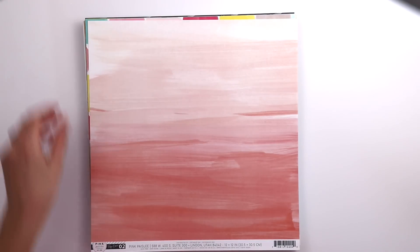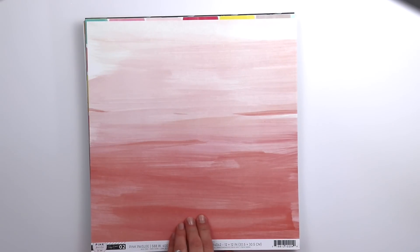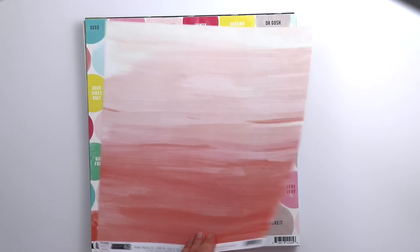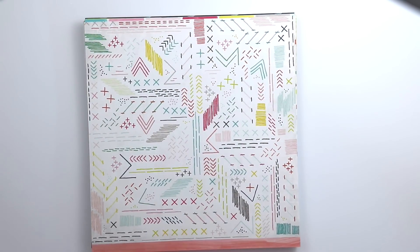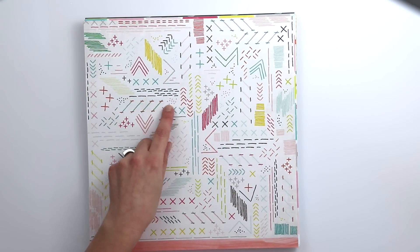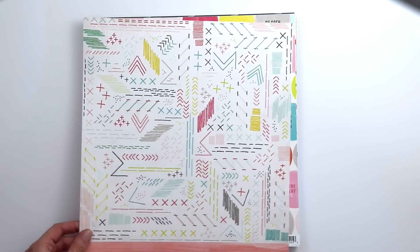Paper 2 is a beautiful pink painterly ombre paper, great for backgrounds — I've used it several times as a background paper. On the back is a colorful stitching pattern; I have actually stitched this using coordinating colors of thread and I love the texture that it creates.